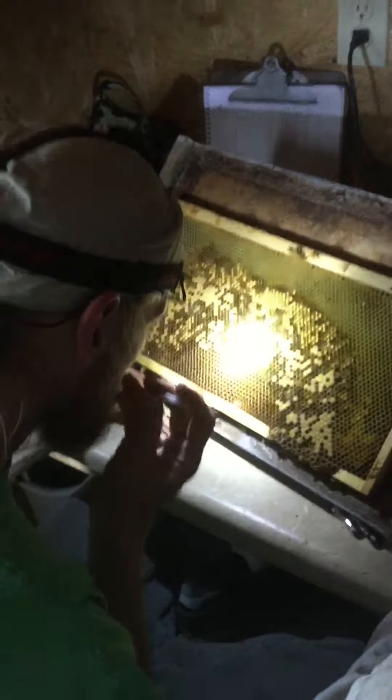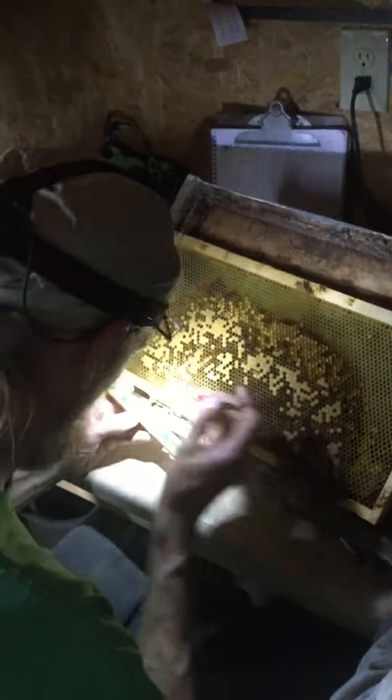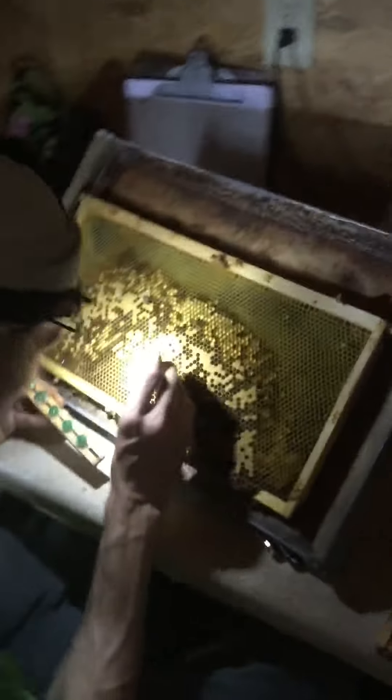He's just scooping up with his little tool there and depositing into the cell cup, and then onto the cell bar that'll go into a frame. We'll put it in strong bee colonies to start, and then another colony to finish.